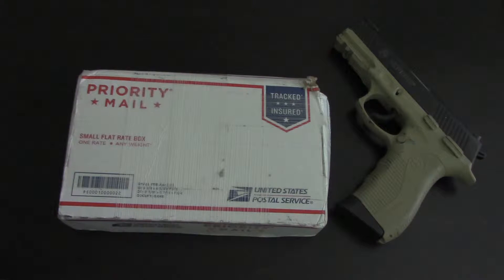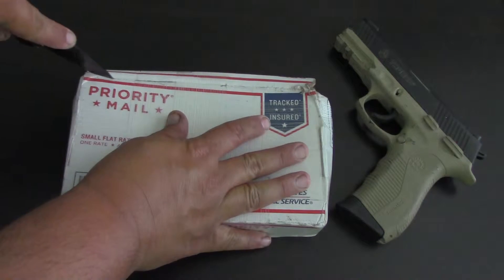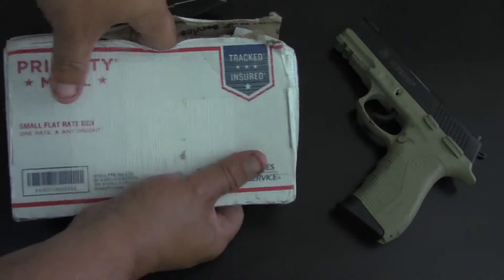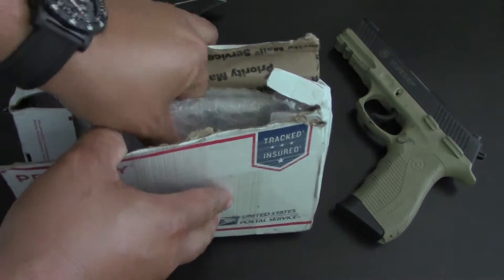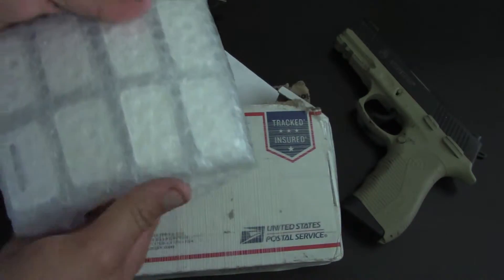Hey, what's going on guys, it's Arjun Bandil here. Got some silver in today — or at least should be silver. We'll figure that out once we get this package open. I got this sometime last week when silver was about $14.50. It is now September 3rd, and yep, there it is — should be about 40 ounces.